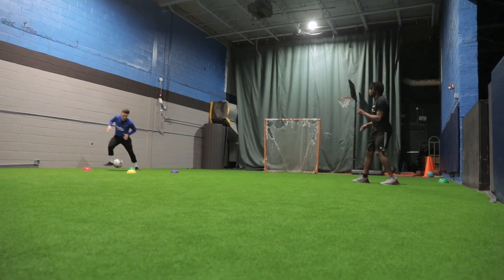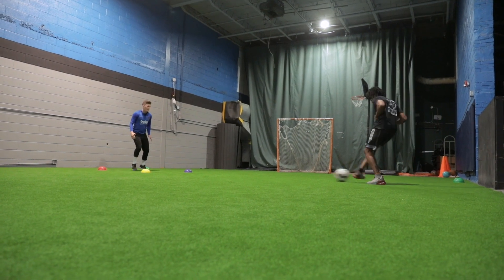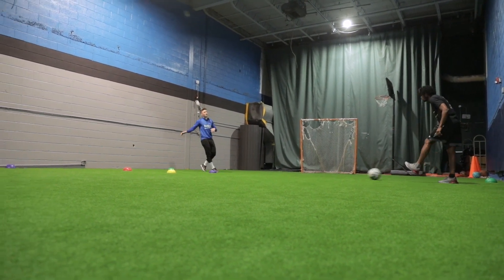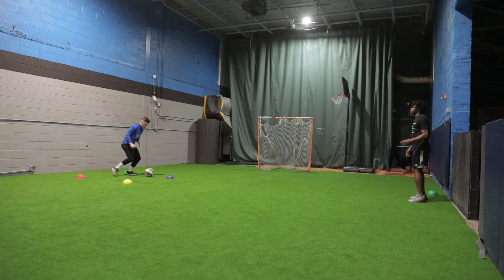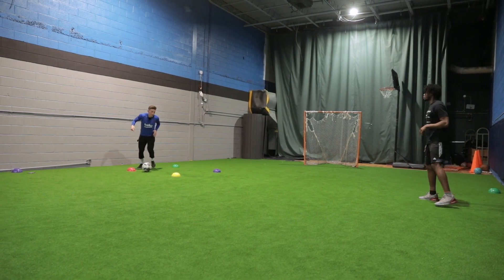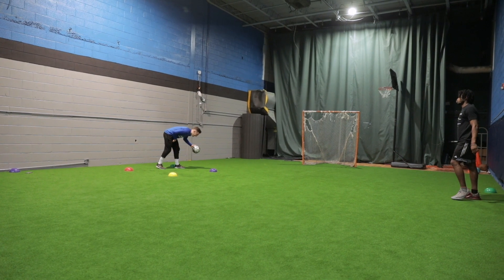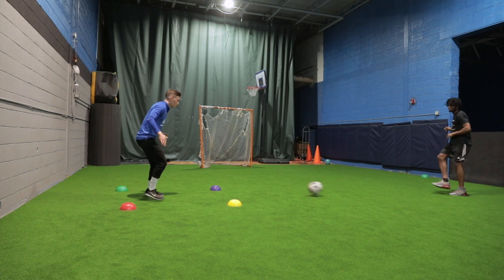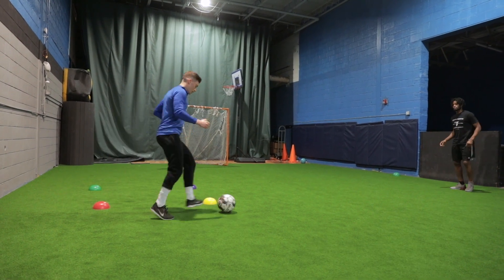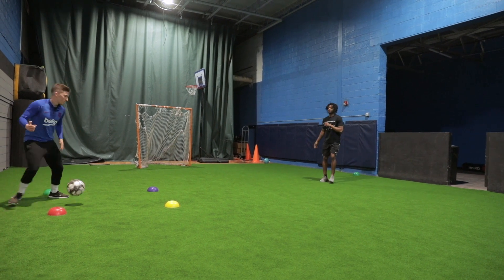Then we moved into a color drill. Sisai is calling a color and I'm opening to that color, using the inside part of my foot to get there. When you use the back cones, you want to take an inside touch, get around the cone, play the ball and repeat. If he's calling red, I'm taking a touch in front, getting around and playing it. If he's calling a front color, I'm just taking a touch and playing it — you don't have to get around. For the front cones you don't need to go around them, but at the back cones you take a touch in front, go around, and play the ball.